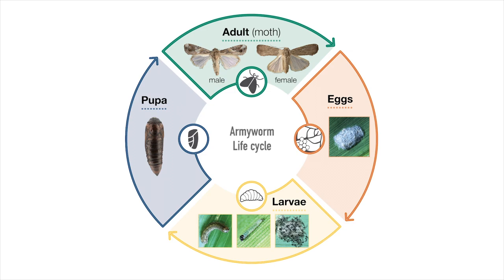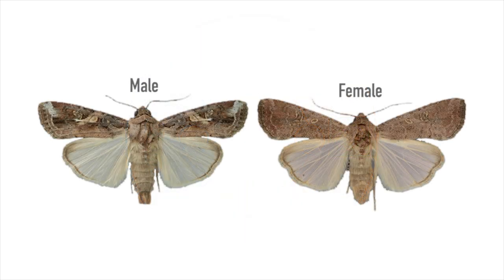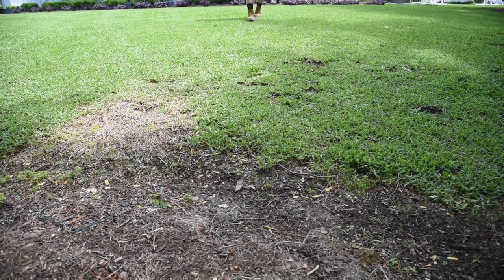At maturity, the caterpillar works its way into the soil and pupates before emerging as a moth after approximately 10 to 14 days. These moths are pale brown and identifiable by a distinct white spot in the middle of their wing. The presence of a moth itself is also an indicator that armyworm may be active in your area.